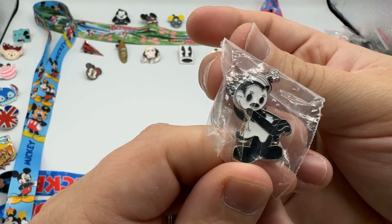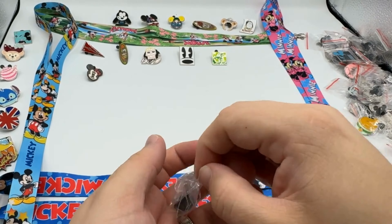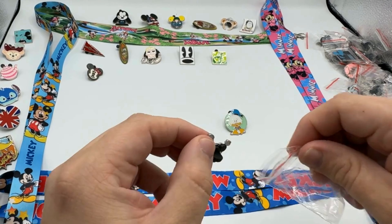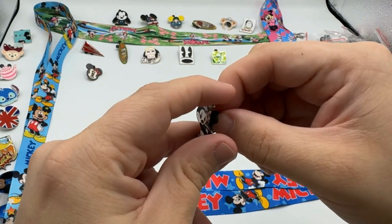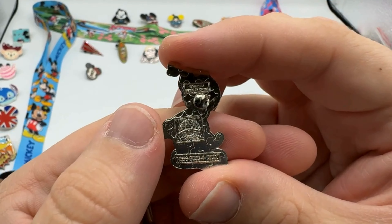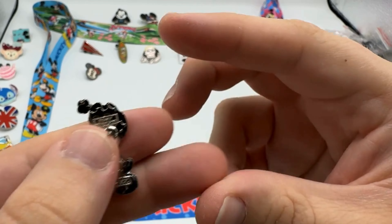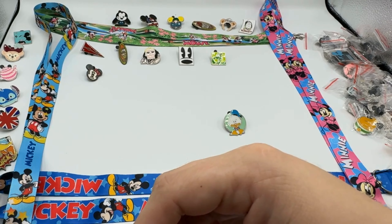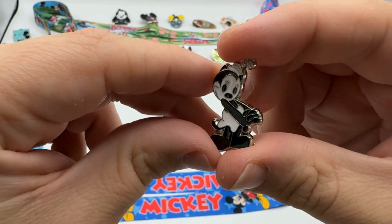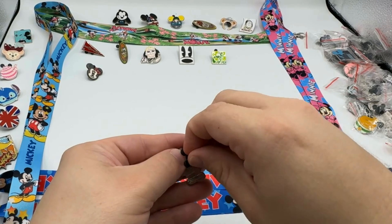Oh, that's cute — a black and white pin, just like in the Oswald family. I'm going to take the bag off because it's small. Let's see what's on the back — anything interesting? It just says Disney, made in China. How cute! Okay, let's put her in the back.